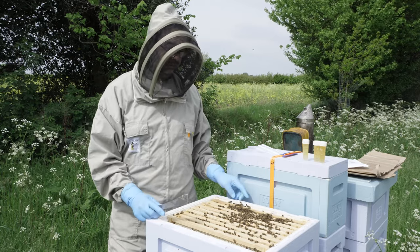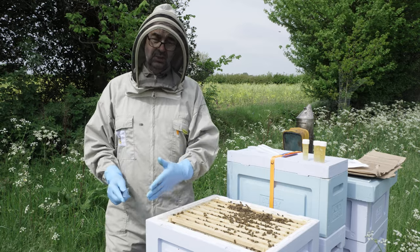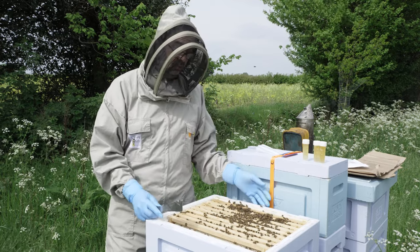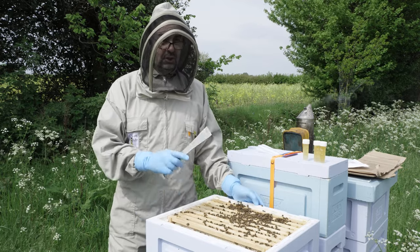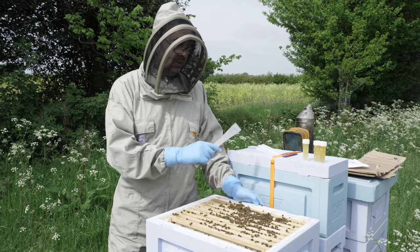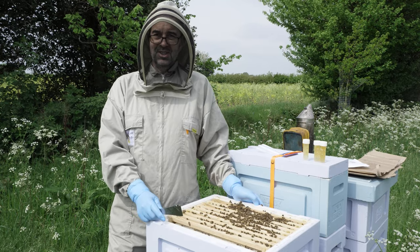So do have a go yourself. And if you're new to the channel, do take a look at our Patreon page where you can sign up for lots more content and join us through our beekeeping season. Well, that's it for now — we're going to send off this sample and we'll catch up next time. Thanks for watching.